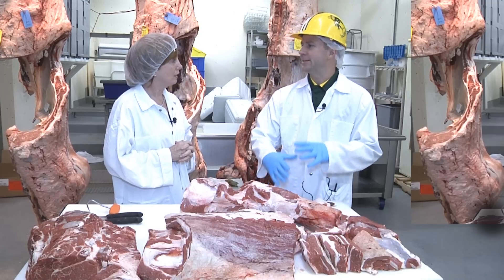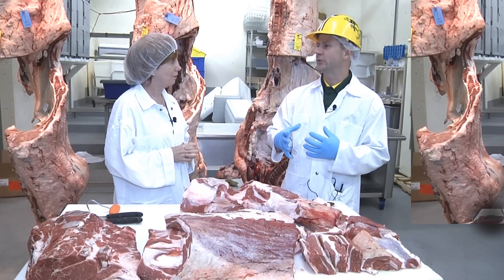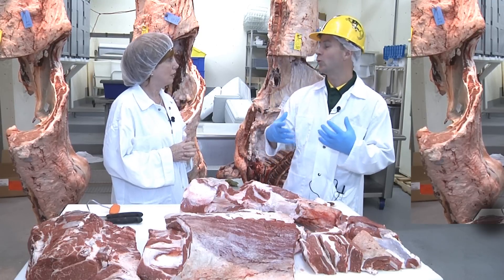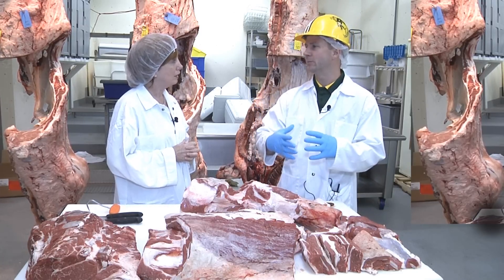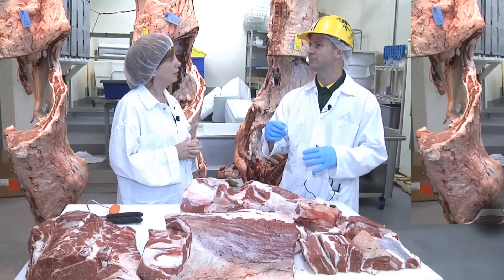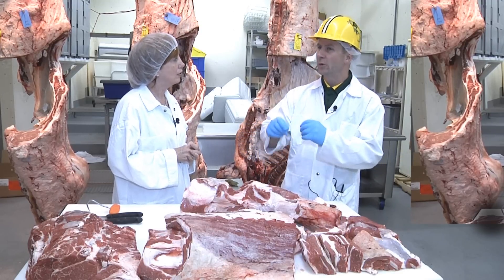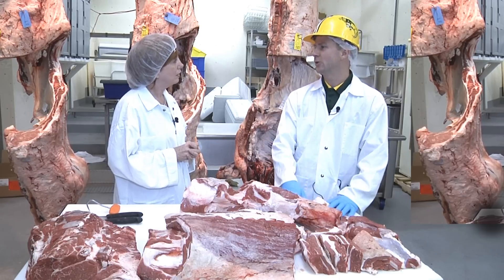Well, ground beef as a concept is basically any sort of beef that can be ground. It could be trimmings, and the fact of the matter is not every piece of beef in an entire beef animal or beef carcass is suitable to turn into a whole muscle cut. For example, we have very thin pieces of meat that lay over the ribs or other places, and so it makes sense to utilize these thin cuts that really can't be used for any other purpose for ground beef. The other thing is during the production or fabrication of whole muscle cuts, we get little pieces of meat that get cut off here and there to make the cut look the right way, and so we use those in ground beef as well.